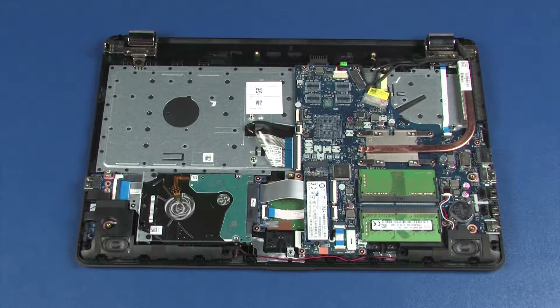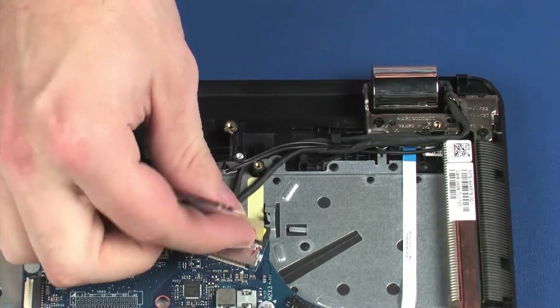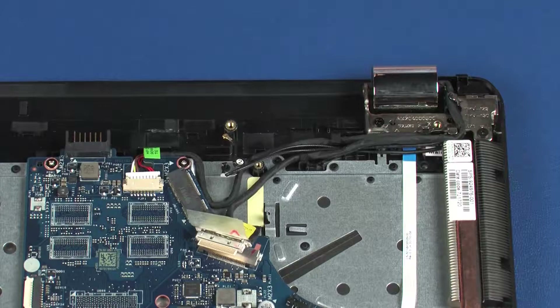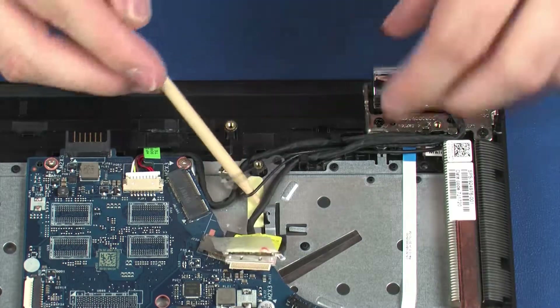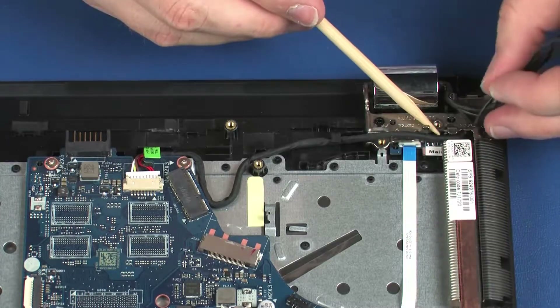Removal. Make careful note of the routing of the wireless antenna and display panel cables for later replacement. Peel back the retention tape and disconnect the display panel cable from its connector on the system board. Remove the display panel and wireless antenna cables from the routing channel on the top cover and display panel hinge.